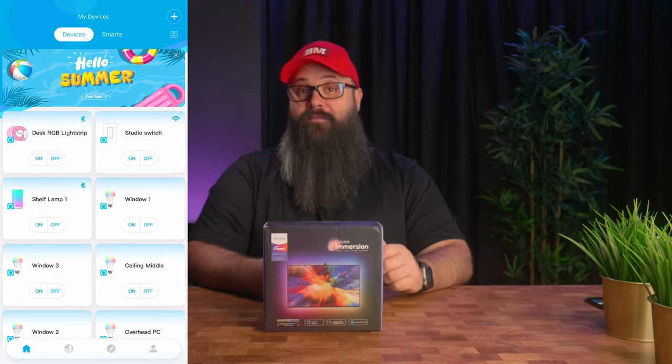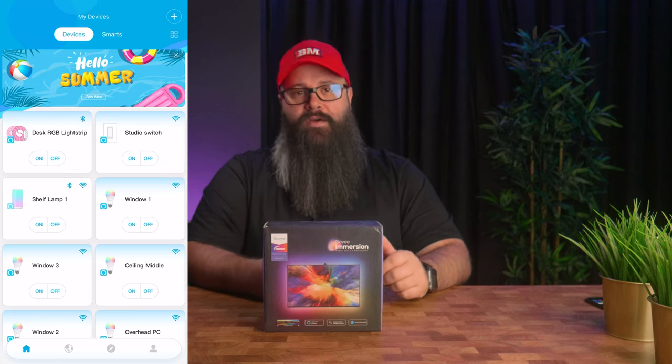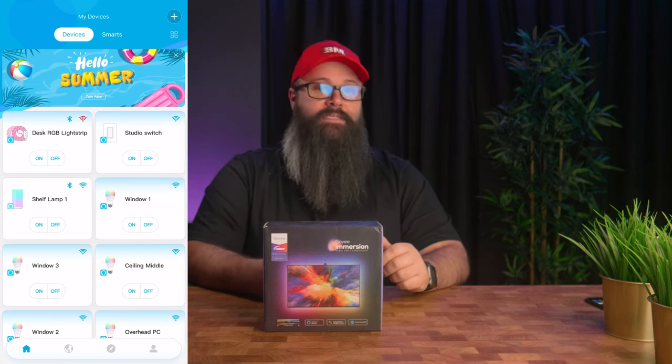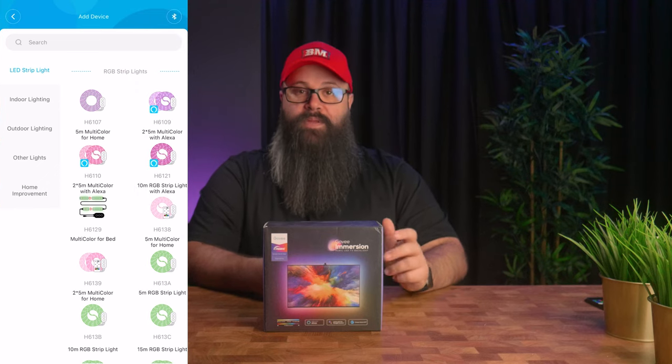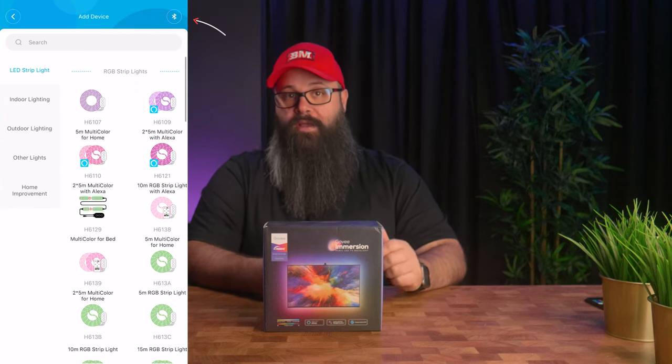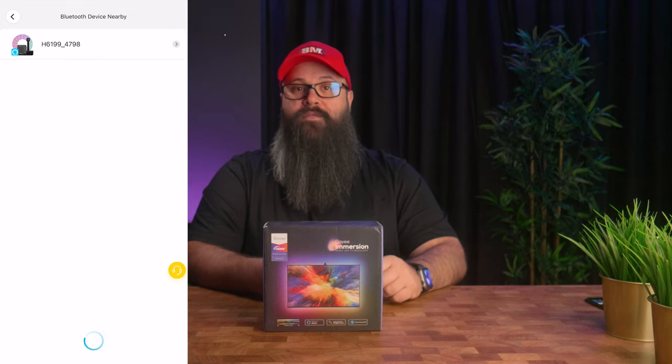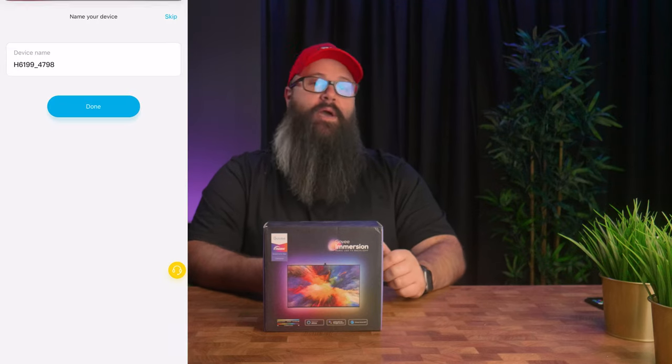The next thing to do is to connect the controller to the Govee app. I have a lot of Govee products in my home, and out of all the smart home devices that I own, the Govee app and ecosystem is by far the easiest and quickest to add devices to. Simply press the Bluetooth button in the top right corner and it will find it, then you follow the steps to add your home Wi-Fi to it, which is instantly found by Amazon Alexa, and you're almost done.